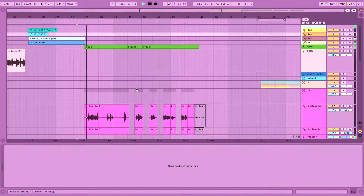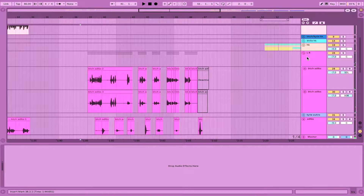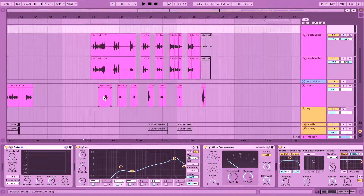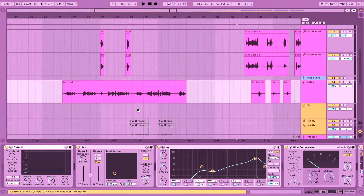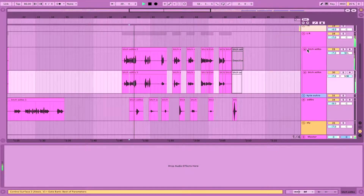Moving on to Coyote — same thing going on here. He's got left and right ad-libs where he performs separate takes, panned hard left and right on each side, as well as sounds on the center channel. It's the same channel setup I use for Butch — a centered one with chorus and a hard left and right panned group. As much as possible, once you have good channels with settings that are compressed properly, you can reuse them throughout a track for different people's voices.